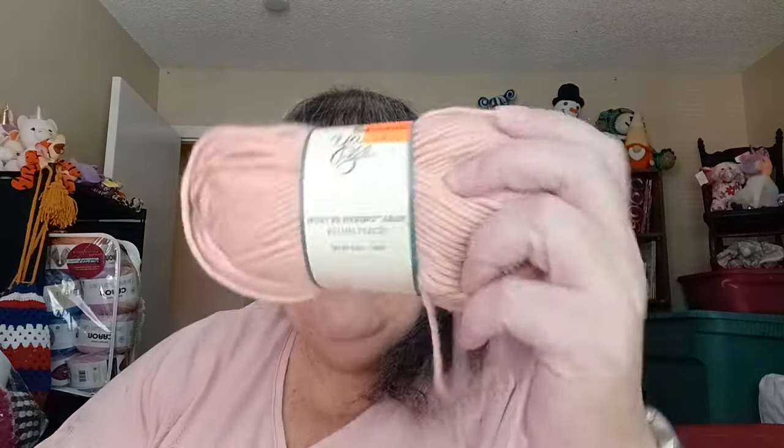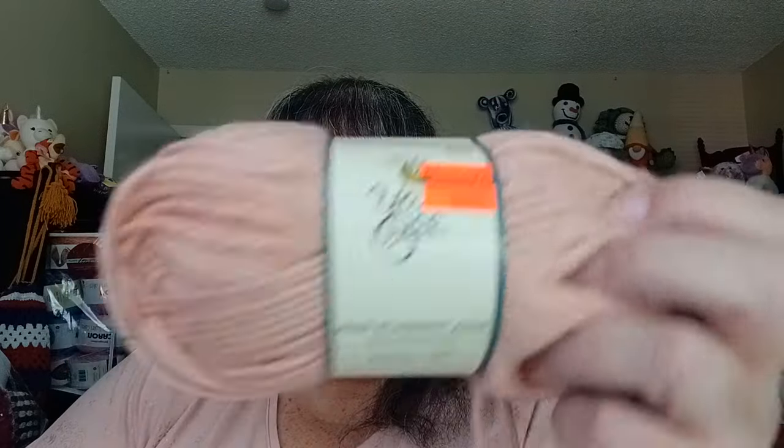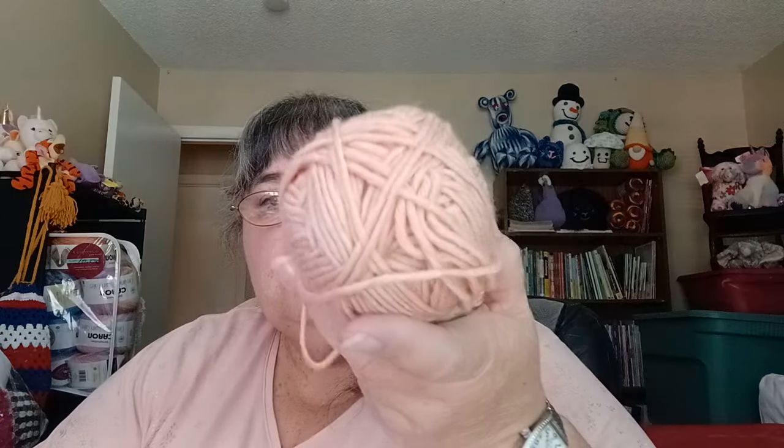The other thing I have in here is another Yarn Bee — must be Merino Erin. I should pull this out and put it back with the others, but this is a Blush. I picked this up on clearance. It's 50% merino wool, 25% acrylic, and 25% nylon — number 4, 153 yards, 140 meters, 3.5 ounces.